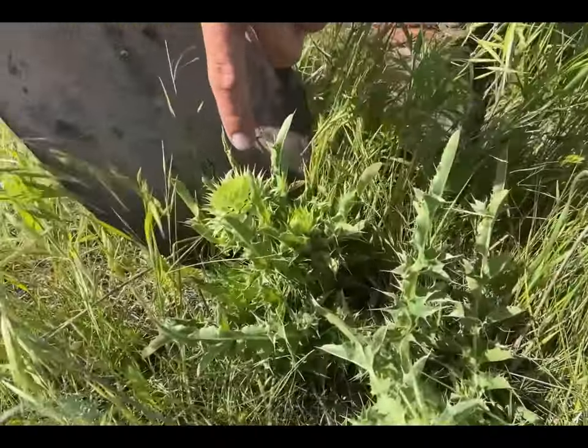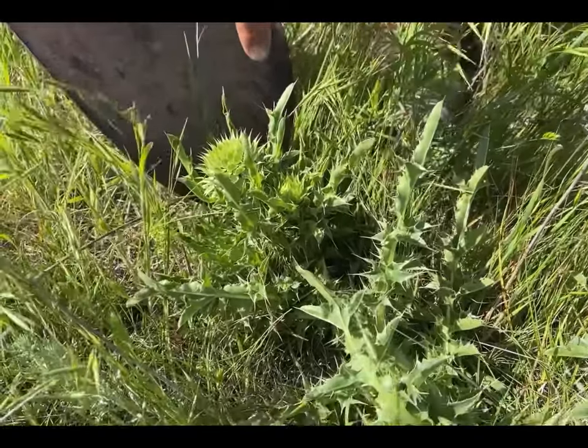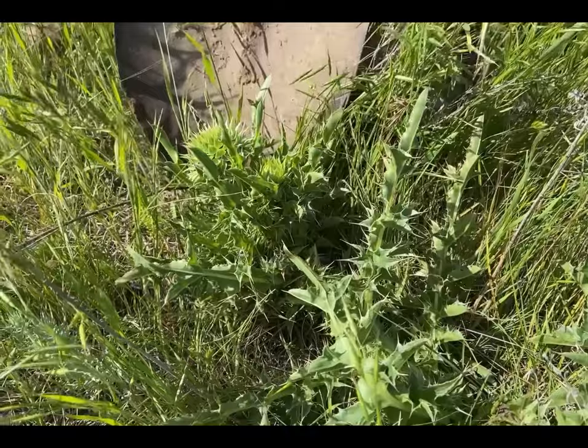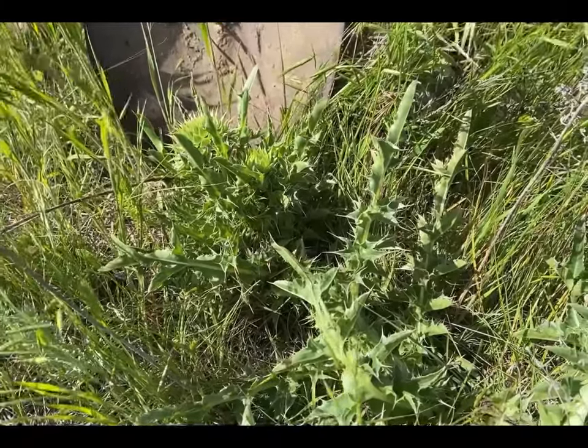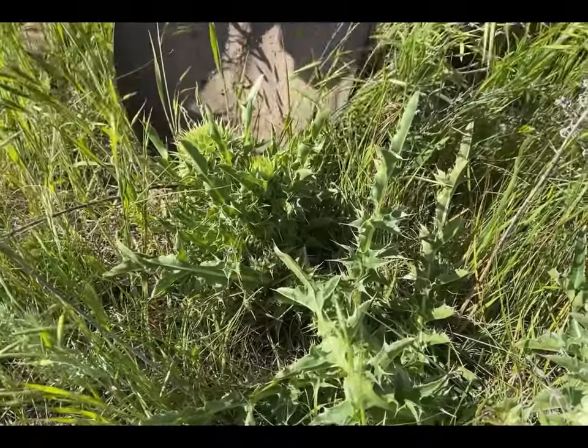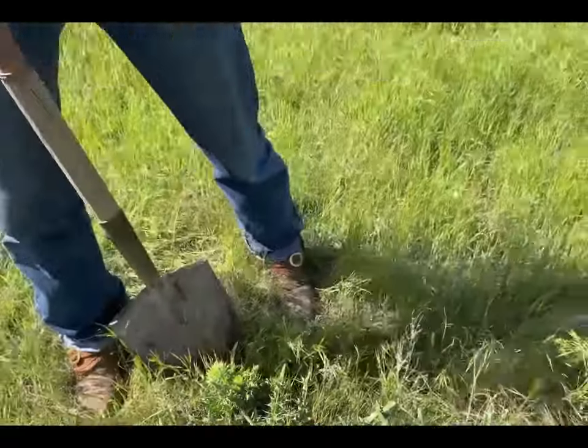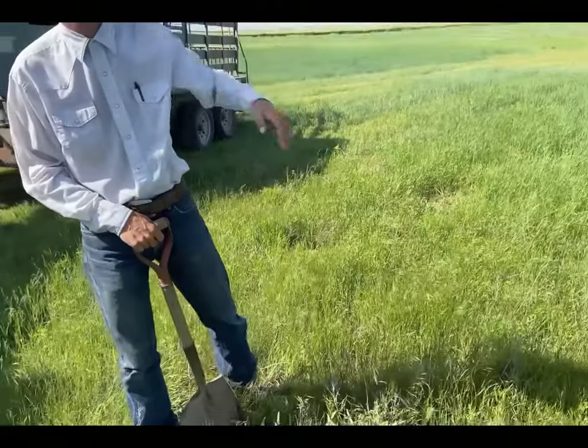This here would start to develop a flower — it'd be a purple flower. Once you start seeing that, you need to pick it first because it will develop a seed head, and when the wind blows it'll blow that seed all over the place, and that's what's spreading this stuff.